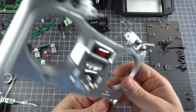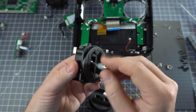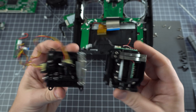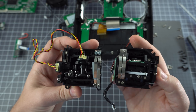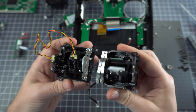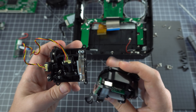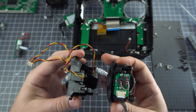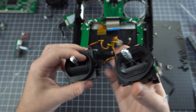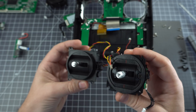Now to put this thing back together. Before I close this up, I want to compare the gimbals. This is the QX7 stock gimbal — not the Hall sensor gimbal — so these are both pretty comparable in terms of specs, but I think the quality of the T16 gimbal is much better. They're pretty much about the same size, but the potentiometer in the T16 is a much higher quality potentiometer, and I think the T16 just has a higher quality gimbal overall.